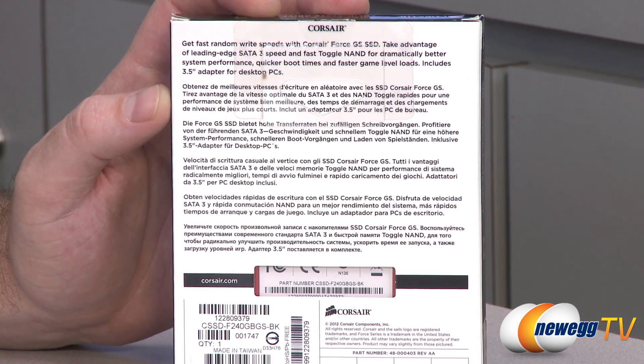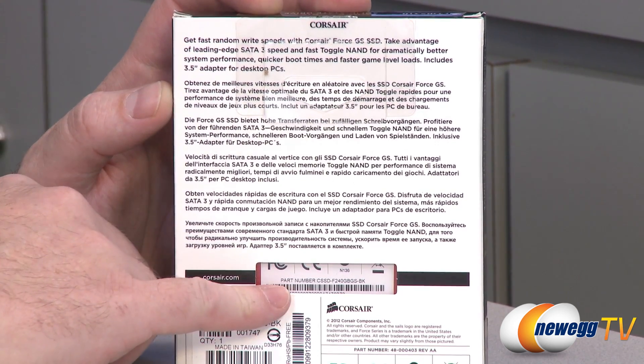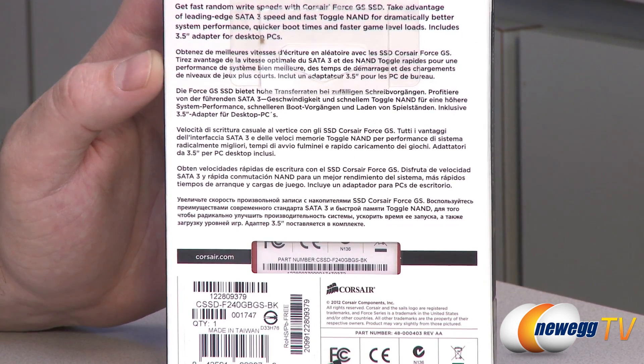A little bit more information on the back, but we'll pretty much leave it at that. In case you're wondering, the specific part number here is CSSDF240GBGS-BK.